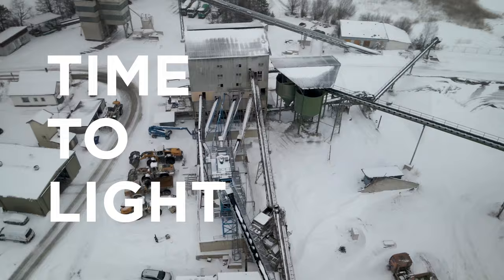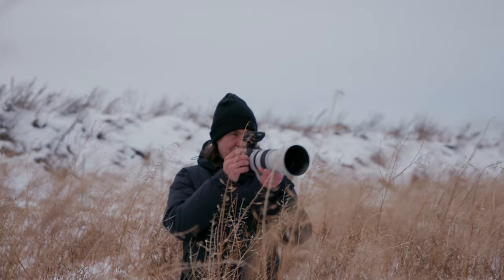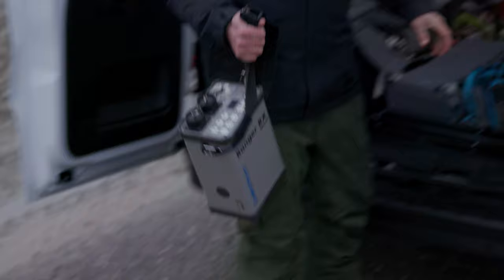Right now I'm heading towards one of my favorite locations and we're going to try some portraits and some landscape images. We're going to see how the shutter speed will affect each of those images. First up, let's see how a portrait looks here.